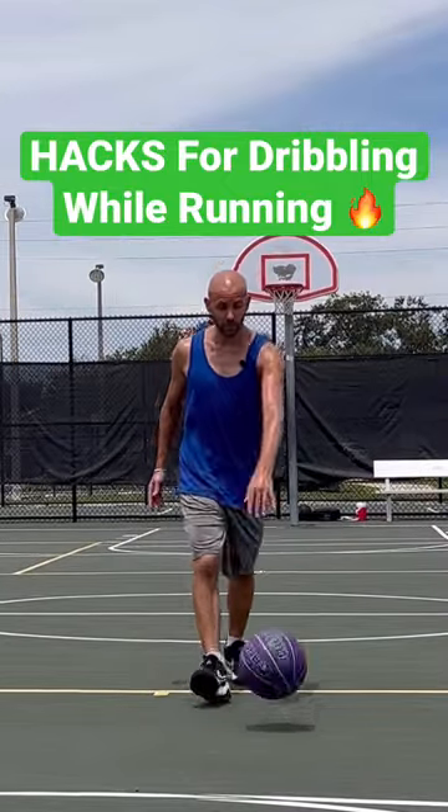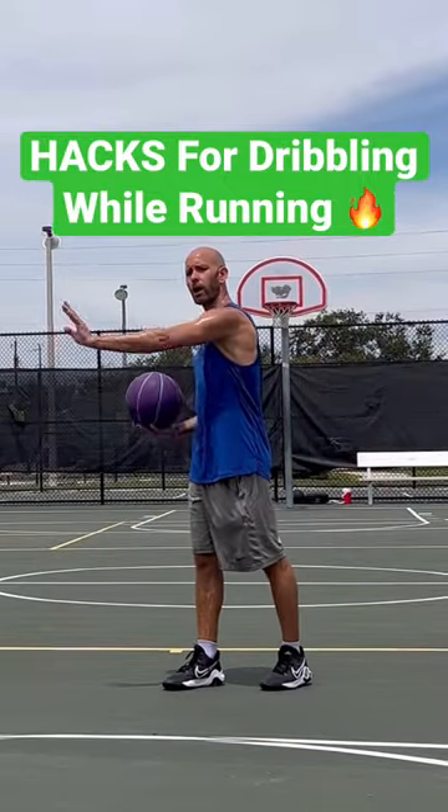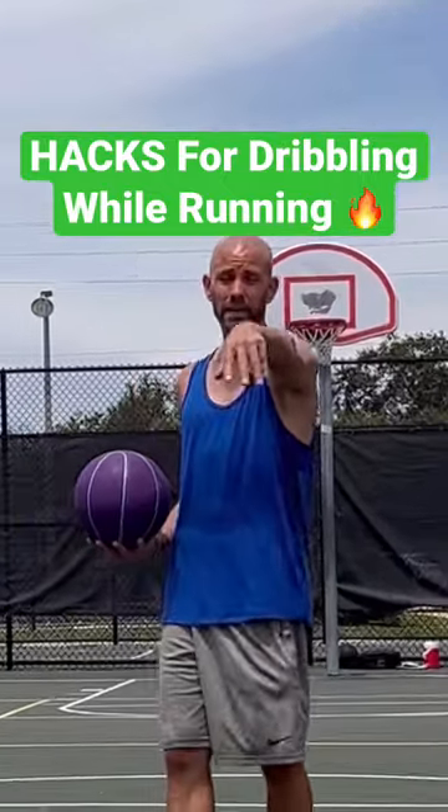As a beginner, you're going to look down at the ball more, and even advanced players will do this from time to time. When you release each dribble, think about extending that arm, and then the wrist and the fingers is where you can take it to the next level.